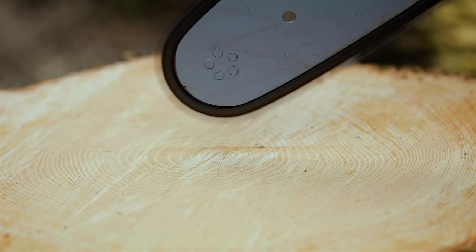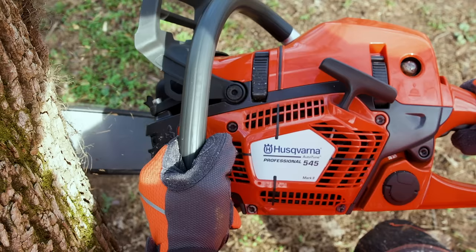a steady supply of chain lubrication, and distinct marks on the chainsaw housing give the 545 Mark II better felling precision.